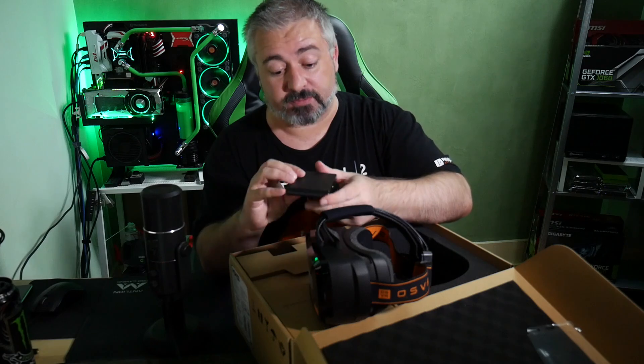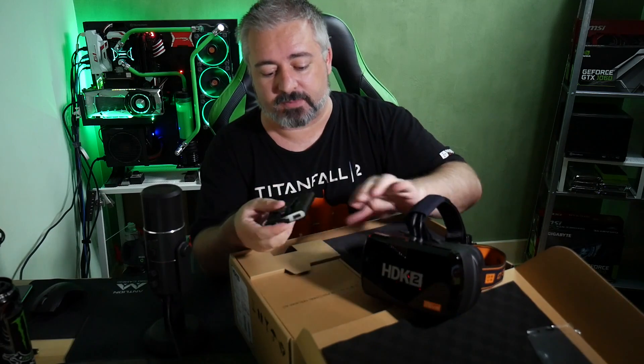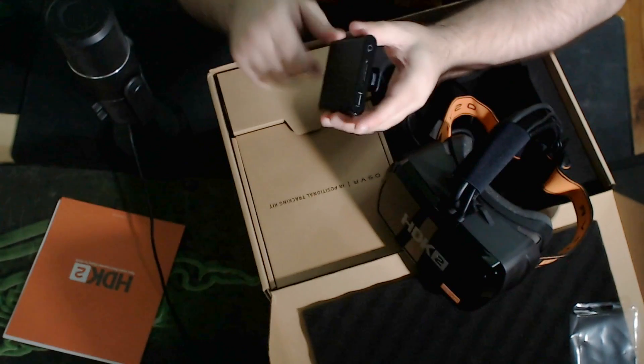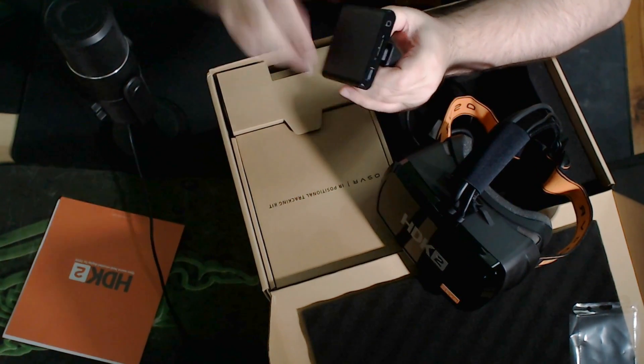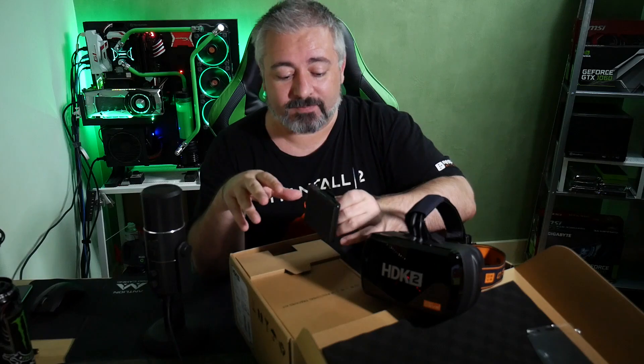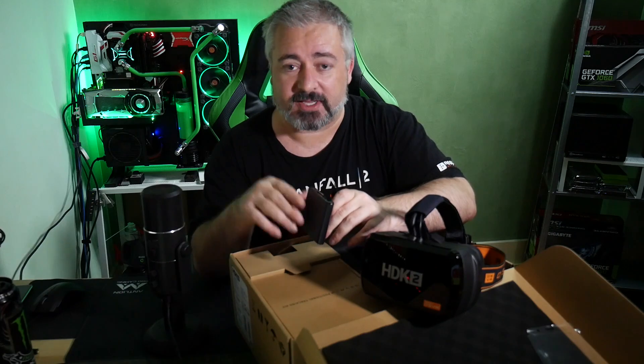What we have here is the breakout box. All your cables from the headset run into the breakout box, and then cables come out from that. So that saves you from accidentally strangling yourself with the cables if you're turning around on the spot. Now, as this stands, it doesn't do room-scale type stuff like the HTC Vive does.